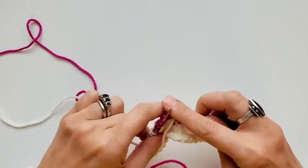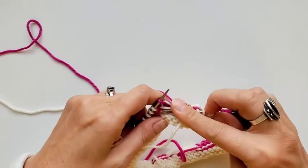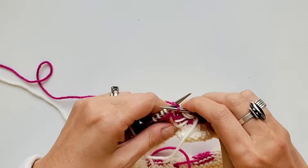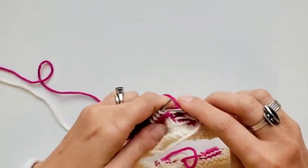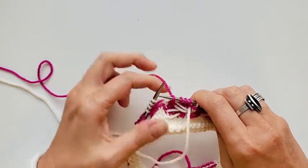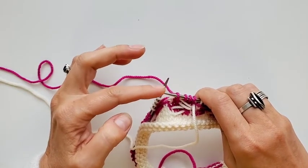Knit the first three stitches and then we're going to catch that float with the fourth stitch — notice I'm maneuvering my right needle to get that tip in there. Sharp needle tips really, really help, so if you're struggling at all to catch those floats, check out some sharper needle tips.